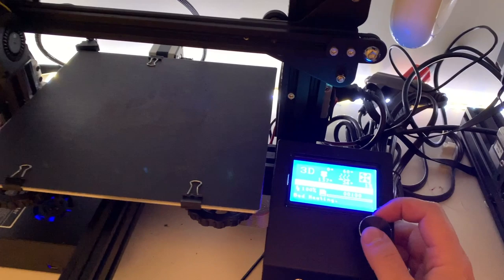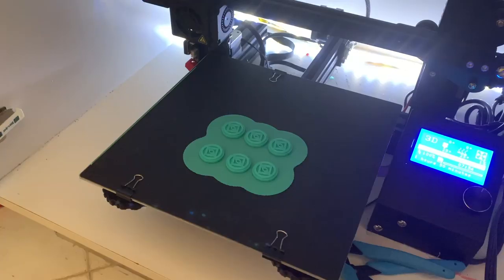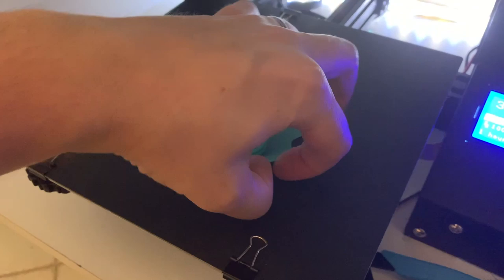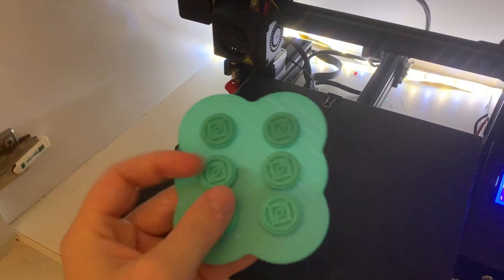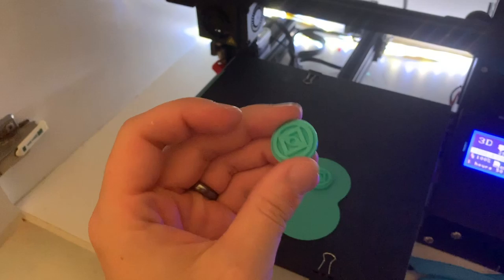We go into the menu, select print from SD card, and there it is — the Lord of the Rings search token. The bed and nozzle heat up, and then we do a little time lapse. Here they are, all printed out. Normally I use a spatula — this is a raft they were printed on, which I use for small things since they have a tendency to pop off the bed. You just peel the raft off and you have a cool little token to use in your game. Now I have plastic exploration tokens to put on the board for Journeys in Middle-earth.